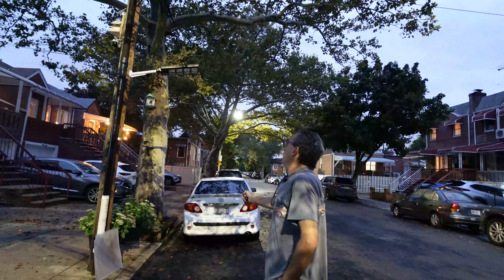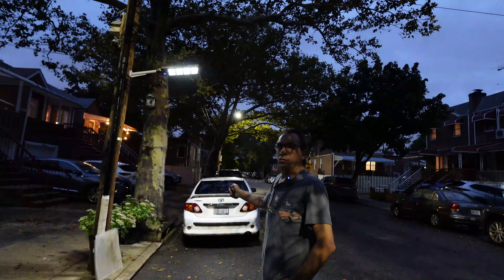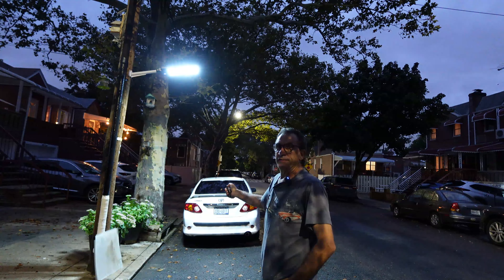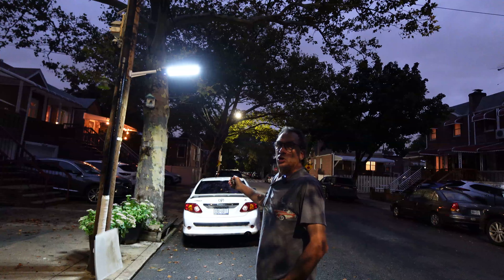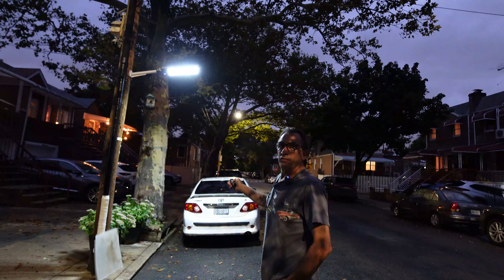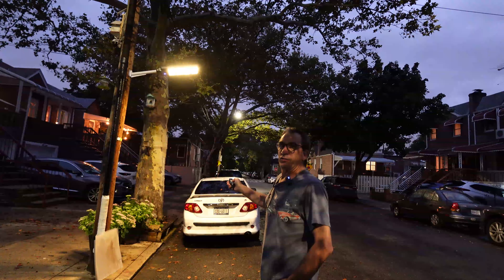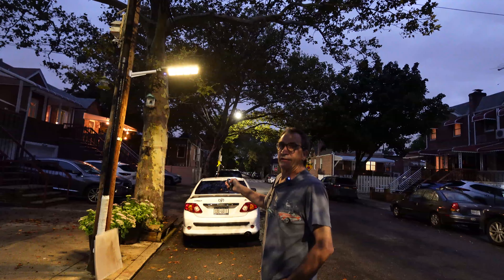As we turn the light on, we cycle through warm Kelvin, medium Kelvin, and the brightest Kelvin. We go through 100%, 75%, 50%, and 25% brightness levels, and across the different Kelvins you can see the different brightness levels.